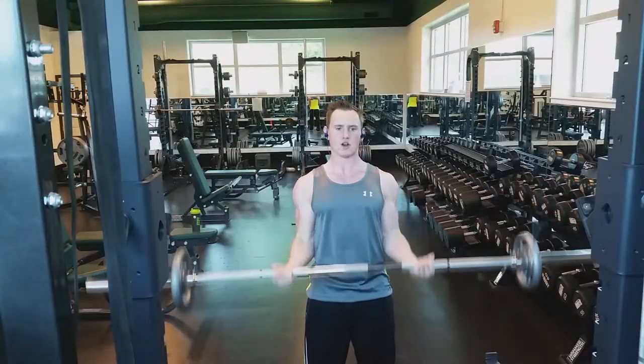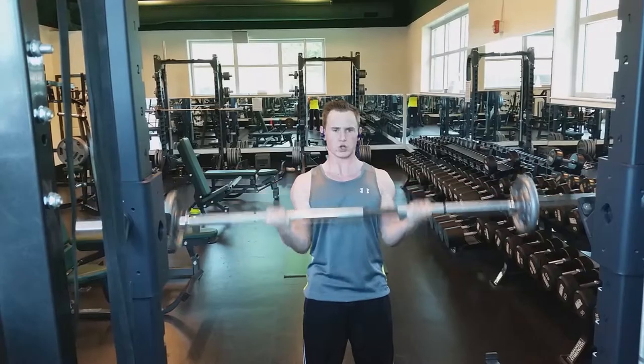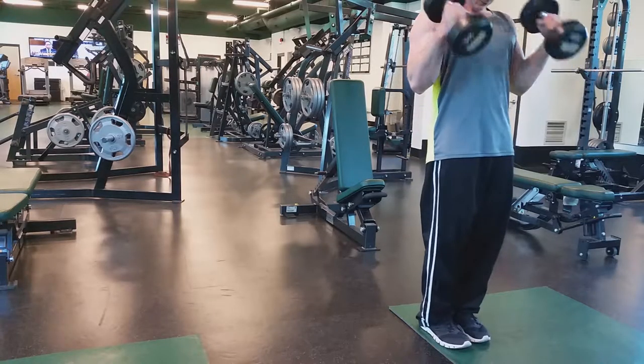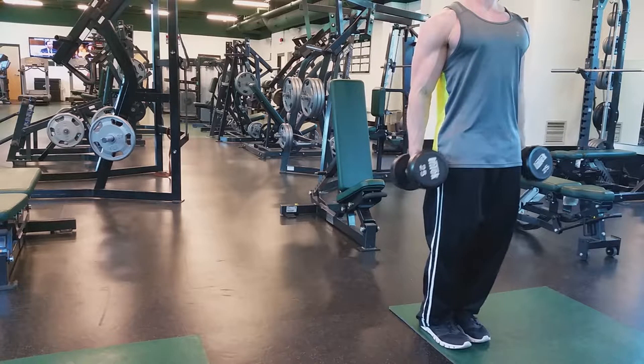After lat pull-downs we went straight into biceps and started with the standing barbell curl. This is my favorite movement because I can go the heaviest with it. You're not going to see me heaving it around — I'm trying to keep my form pretty strict and my shoulders back.